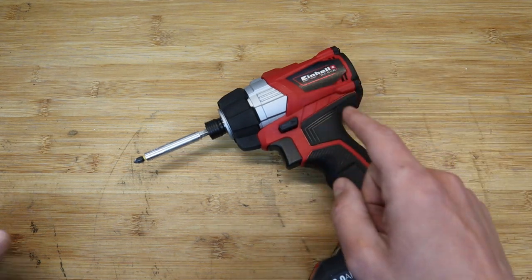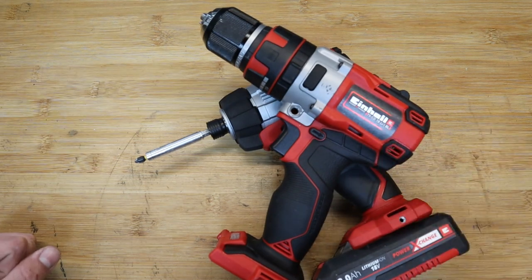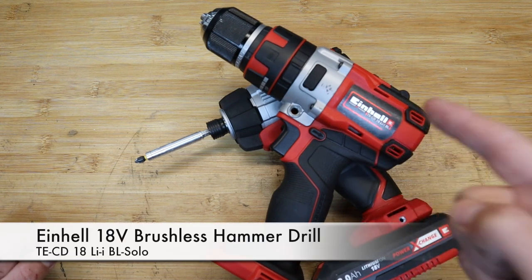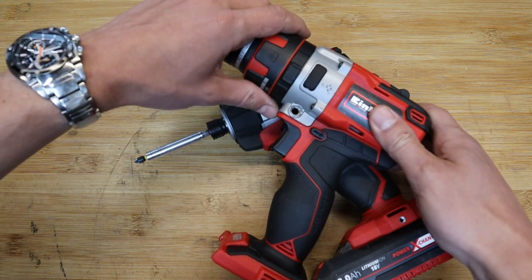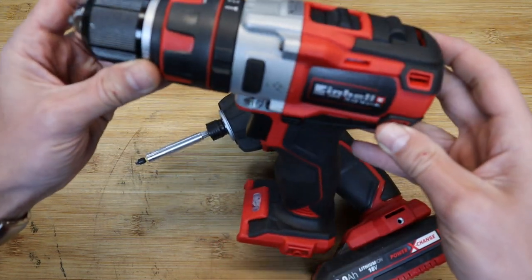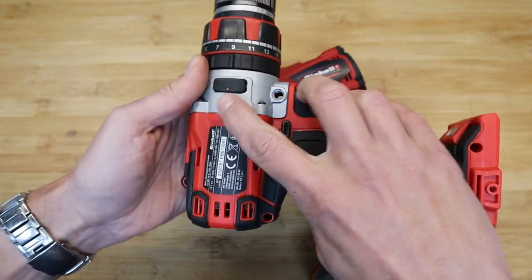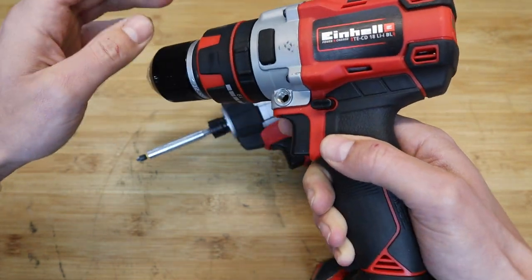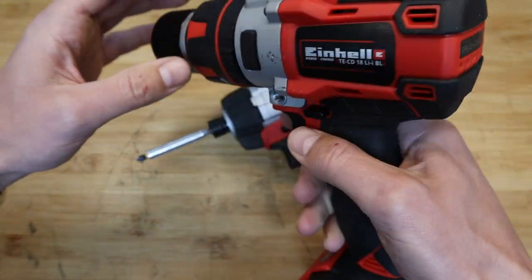This is the Einhell cordless 18-volt brushless combi drill with hammer function. It's part of the Einhell Power Exchange family. I did make some small modifications to the outside of the drill — unfortunately, trying to get the chuck off, it slipped in the vice and scratched the nice shiny aluminium.